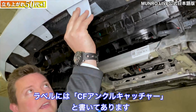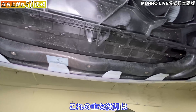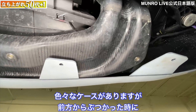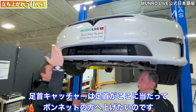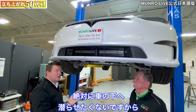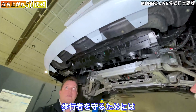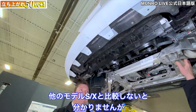One of the primary roles of this part is pedestrian protection. When you're running through different safety scenarios, the 'ankle catcher' is designed to catch your ankle and flip you up onto the hood — you never want to get sucked under the car. So the strength of this component is very important when dealing with pedestrian protection.